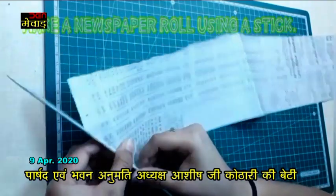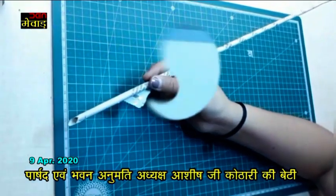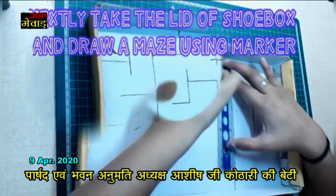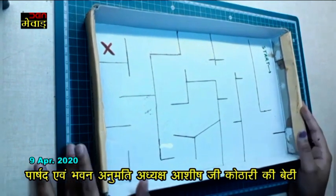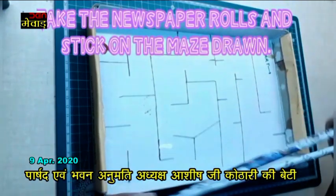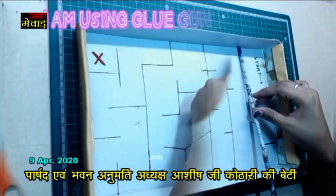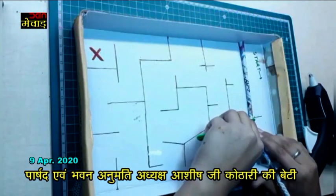Take a strip of newspaper and roll it. Secure its end. Now take the lid of the shoe box and draw a maze. Make sure there is enough distance between lines. Take some newspaper rolls and stick them on the maze drawn. I am here using a glue gun. You can use any glue which you find suitable.